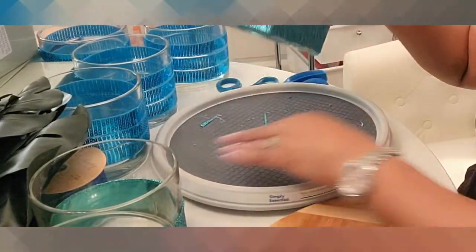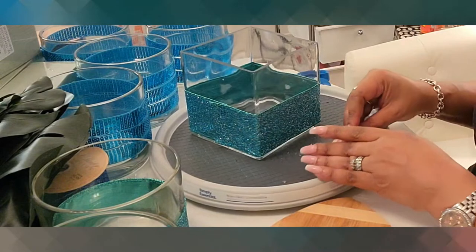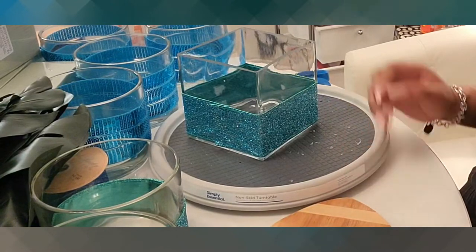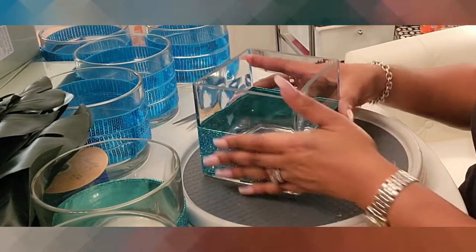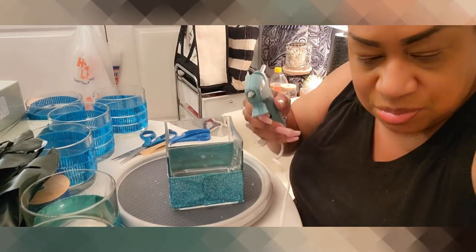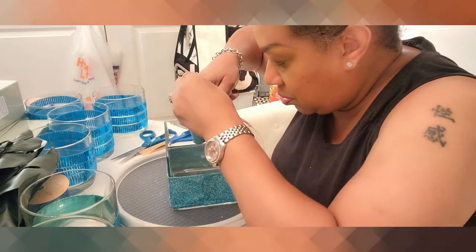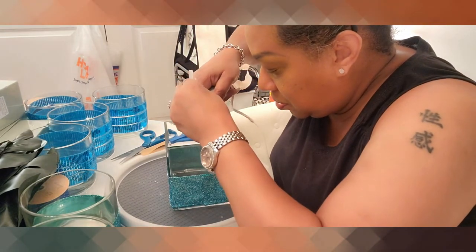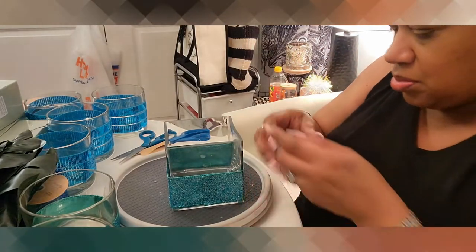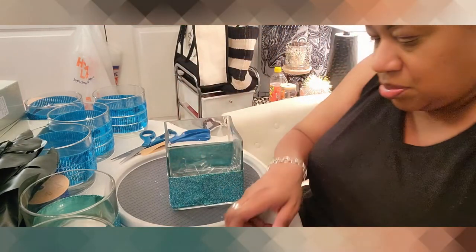I'm back at my office getting ready to put together the centerpieces for the banquet. It is kind of late — around 9, 9:30, 9:45 — because after we inspected the room we had to look at other areas of the hotel to make sure everything is set up perfectly. Now I'm getting started, putting in my glue and then I'm going to put in the florals.